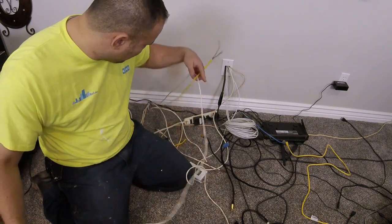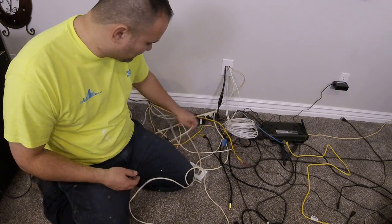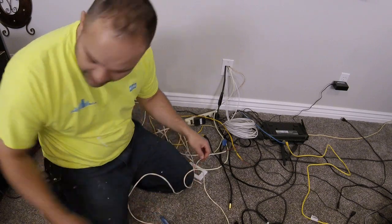We're going to go over that right now, and I'm just going to start with the shortest one right here. Let's get going. I'm going to cut off the bad end first so I can start with fresh copper.